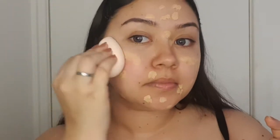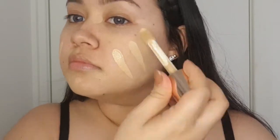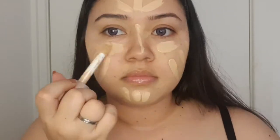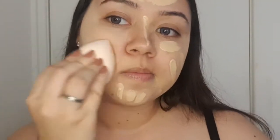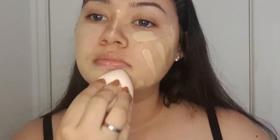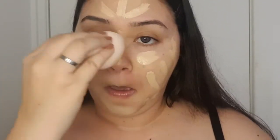Once you've done that, grab a damp beauty blender and just kind of buff it out a little bit. Then I went ahead with my Revolution Concealer in the color F5 — this has a large applicator but I also went over this with my damp beauty blender. Please don't forget to blend down your neck.